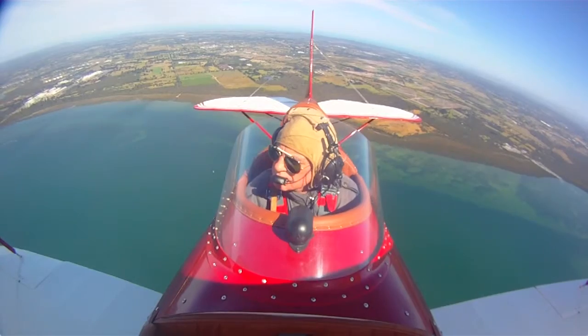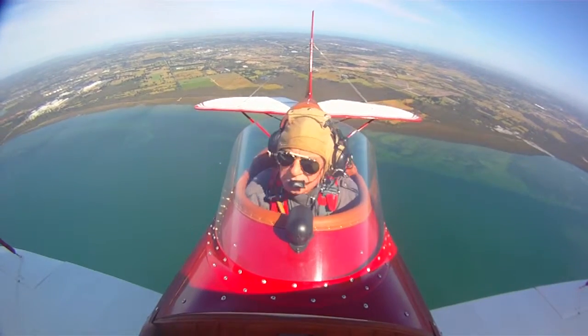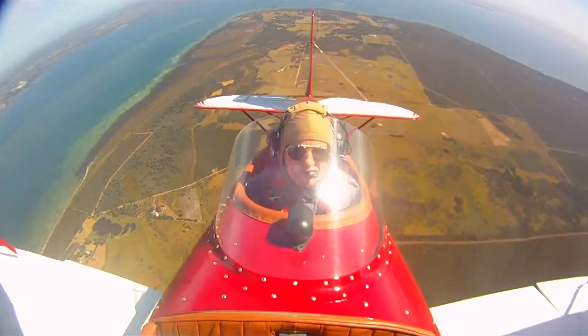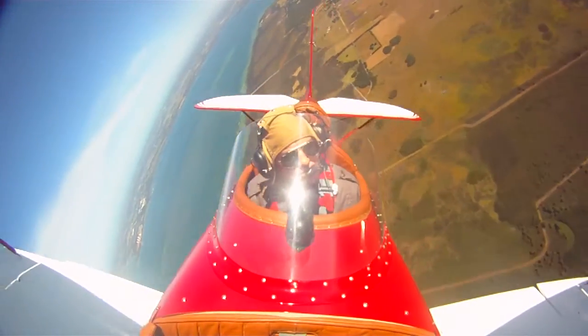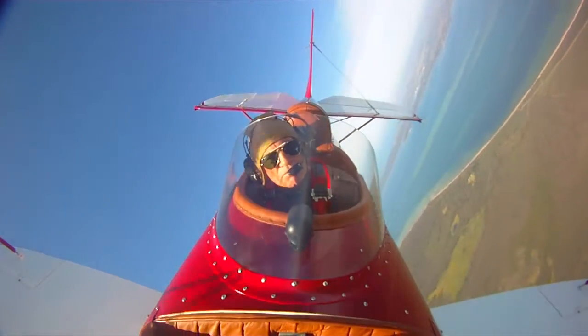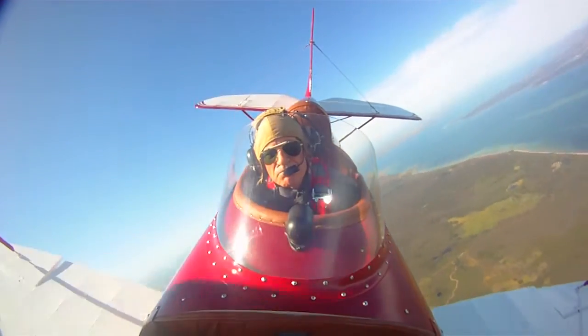What's it powered by? Essentially it's a Lycoming clone, built by a company called Aerosport Power in Canada — a 200-horsepower fuel-injected Lycoming engine.